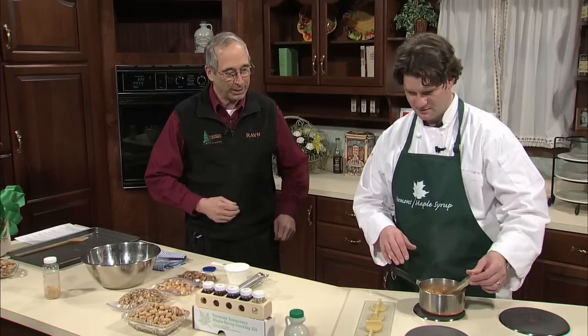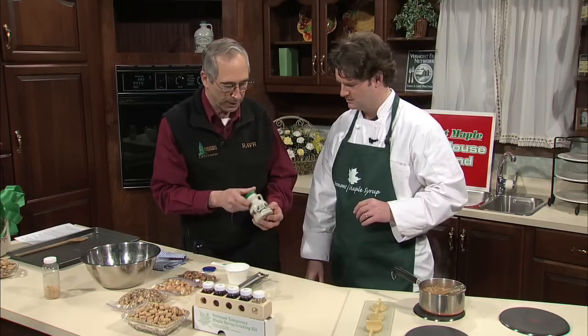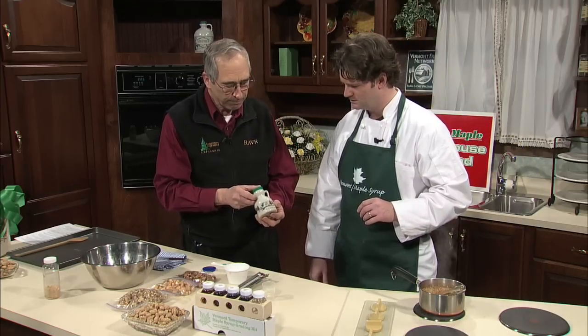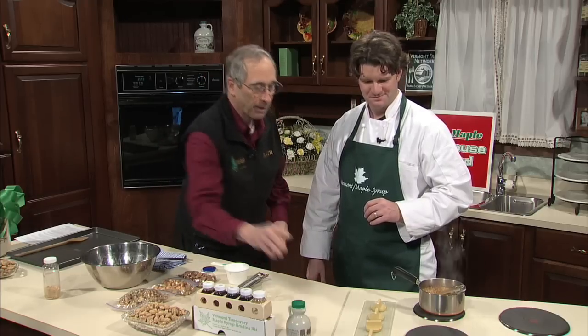That keeps it from foaming up and over. You can see it's coming up about two-thirds of the height of the pan. We're using a Grade B syrup made at home, and you want to make sure you use the darkest syrup that you've got with a real nice flavor.